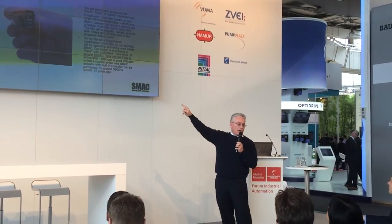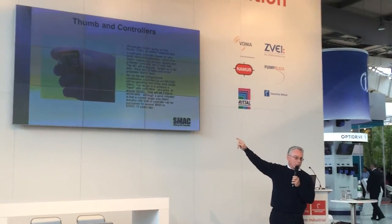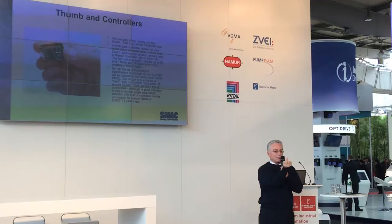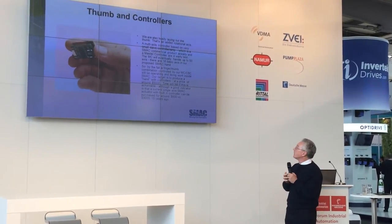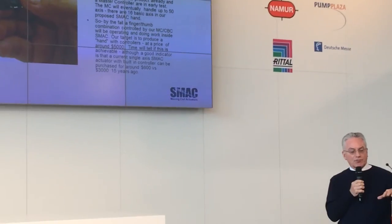Eventually the target is to get something that exactly duplicates what a finger can do. We should have that by the tail end of this year. We're starting to lay out the thumb and we're working on controls. That is our current controller amplifier, 24/48 volt, that runs our actuator — it's about the size of your finger, the smallest commercial amplifier controller in the world, I believe. In conjunction with a master controller, it will give us the capability of running all the different axes in two hands at a very good price. Our target is to make a hand with controllers for $5,000. I was told by SRI in Chicago three weeks ago that it's too much, so we'll all have to work hard.